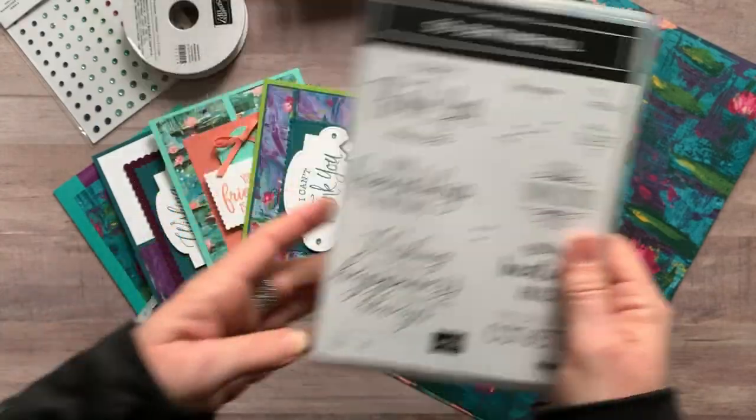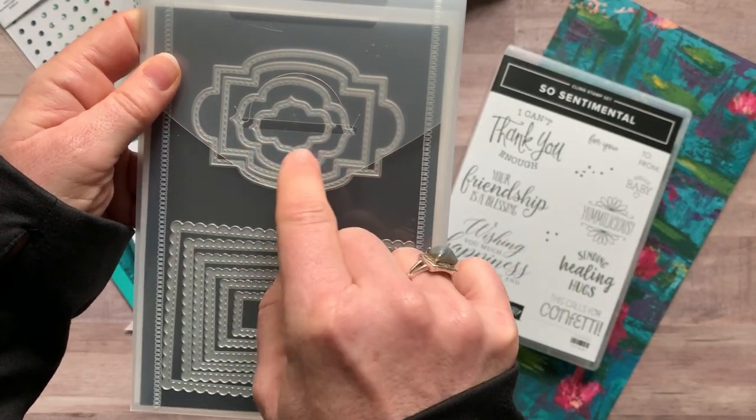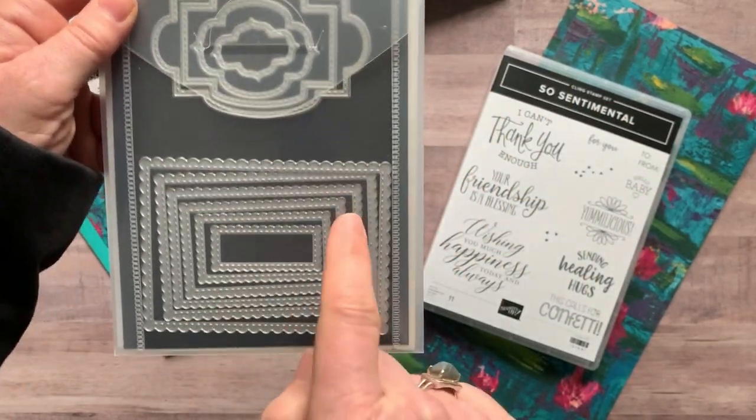These sentiments all fit right inside what are called the Stitched So Sweetly dies. We've got a bunch of — I'm calling them label dies — kind of in small, medium, large, and maybe extra large, so the sentiments all fit perfectly inside those dies.